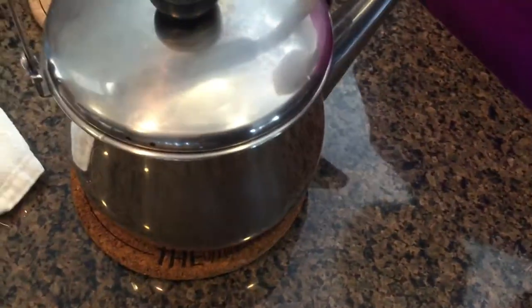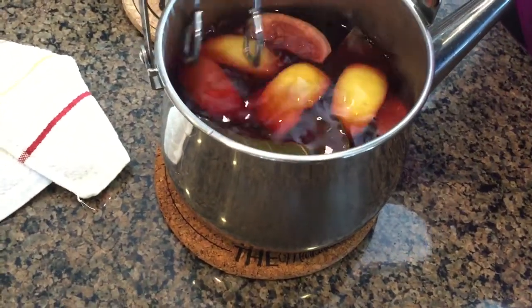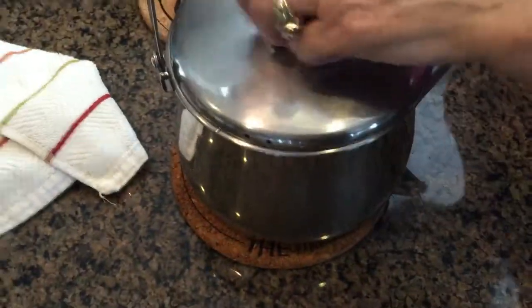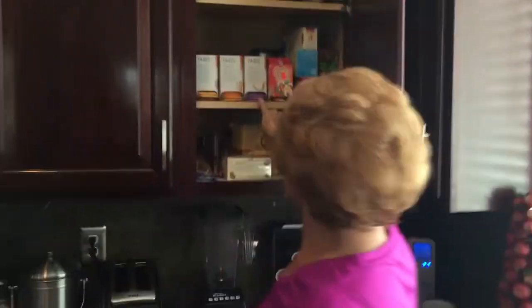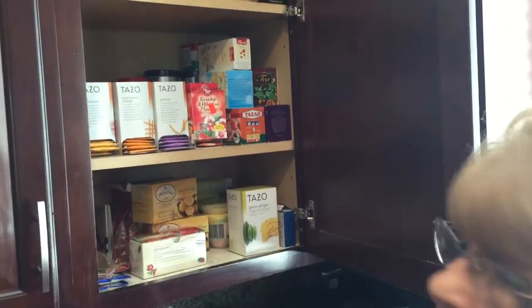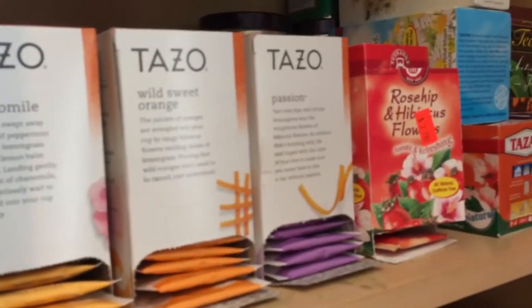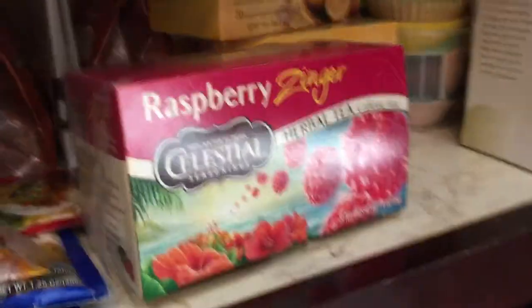What are those little bags of tea in there? That's a raspberry tea. I could show you over here. I put passion, rosehip, and wild sweet orange — one of each. I did put raspberry too. Wild sweet orange, passion — I put this one too, and one of these raspberries.